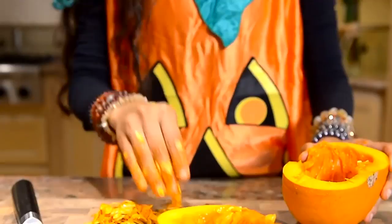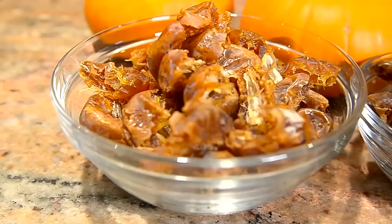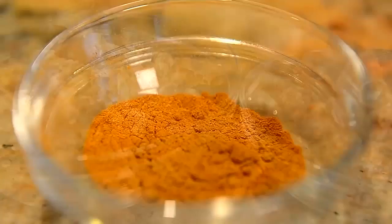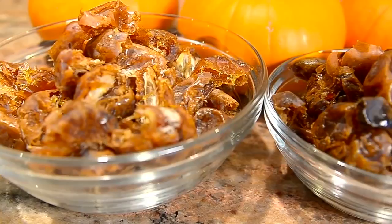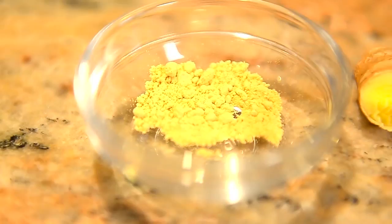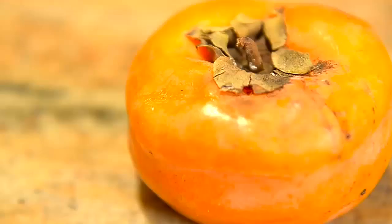Three pounds of dates — sweet, juicy, delicious dates. You will also need cinnamon and ginger; you can use a dried spice or you can use a pinky of the fresh ginger. And one and a half to two cups of pecans.